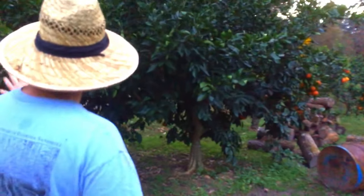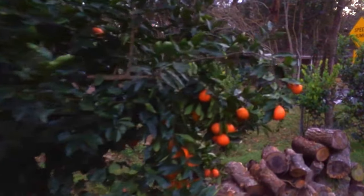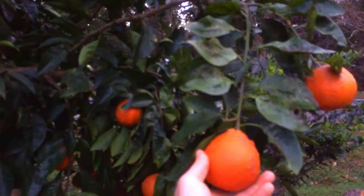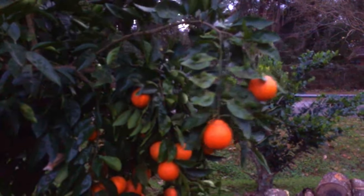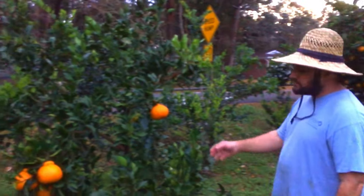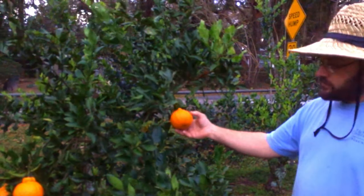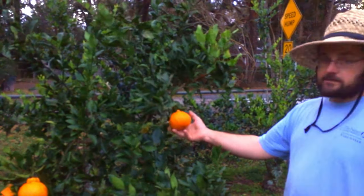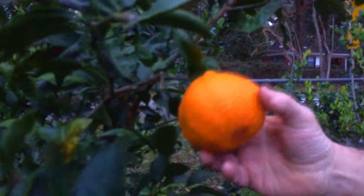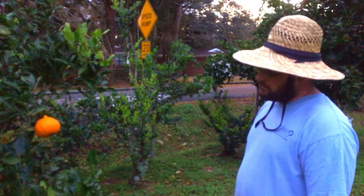This is a honey bell tangelo. Sugar bell is honey bell back-crossed with a clementine, and it's more disease resistant. They have really nice red fruit. This one right here with the finest-flavored citrus is Shiranui, sold under the Sumo brand name in California. They peel really well, they're very sweet, and more orangey than you think an orange can be — very soft to eat, just delicious.